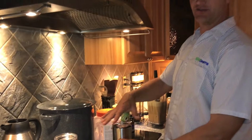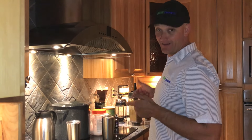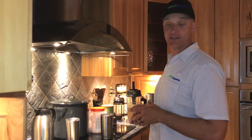Bulletproof coffee — that's what's for breakfast here at Green Dreams. Justin Rhodes, this is how you make bulletproof coffee, brother, when you're on the road. This is what gets me going in the morning, it's what keeps me going all day. It's been huge for me — I've been doing it for about five years now.